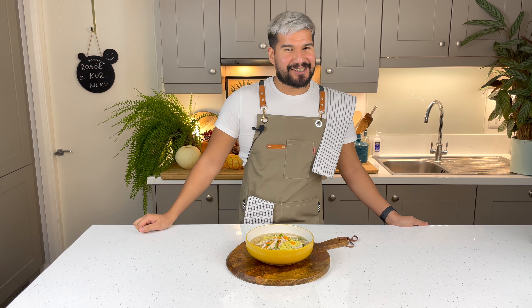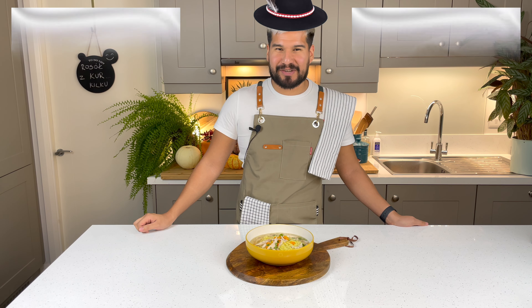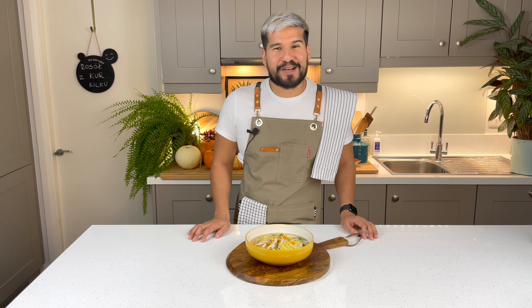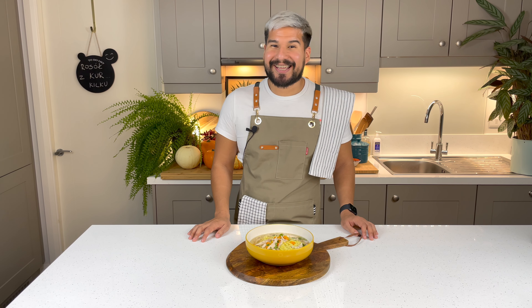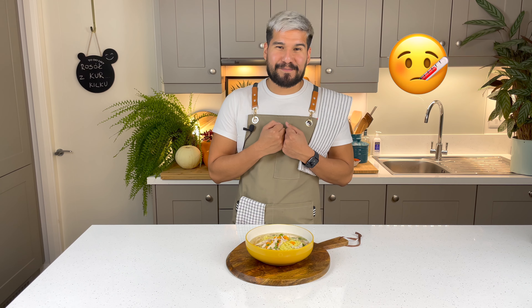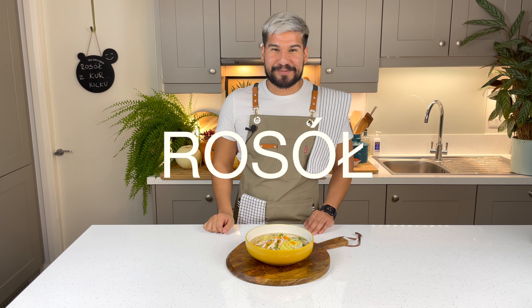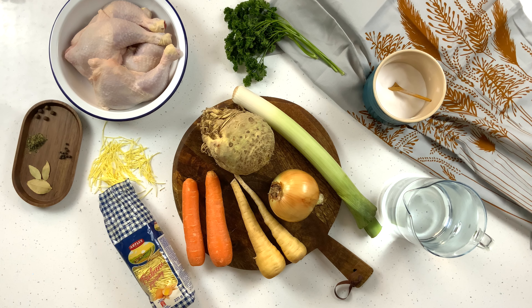Hi everybody and welcome to my kitchen. Today I'm going to show you how to make another delicious Polish recipe. This is one of my favorites — the most comforting chicken soup. It's something I love to have when I'm feeling a little bit sick. Today I'm going to show you how to make Rosół.